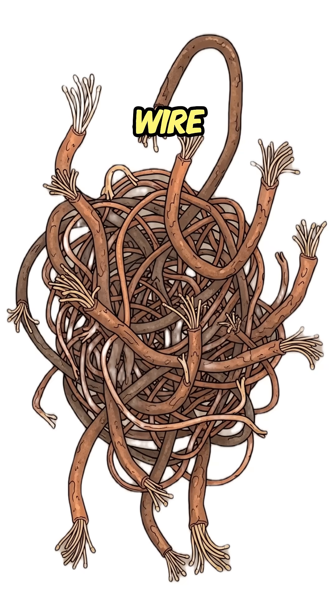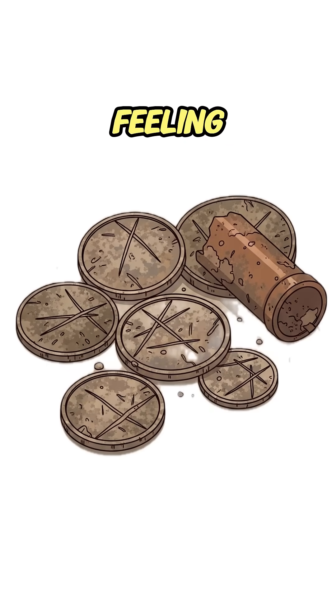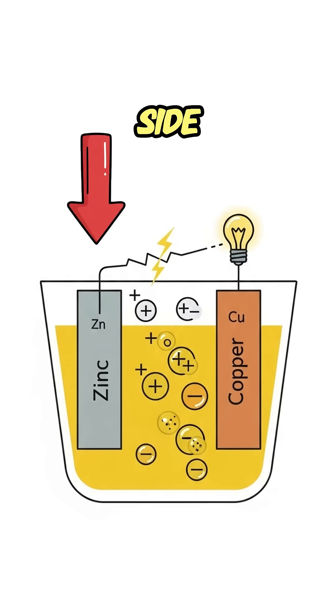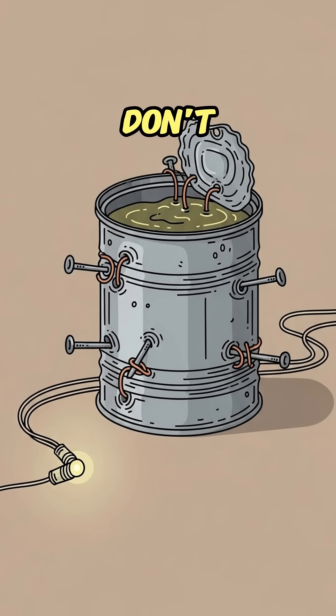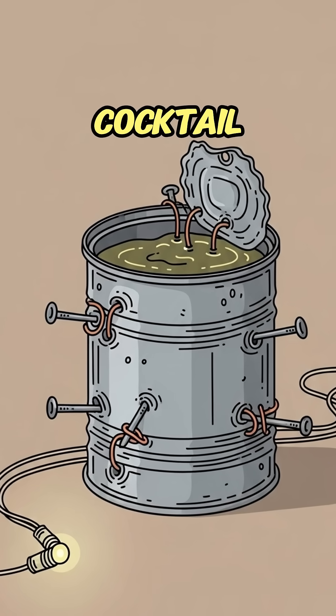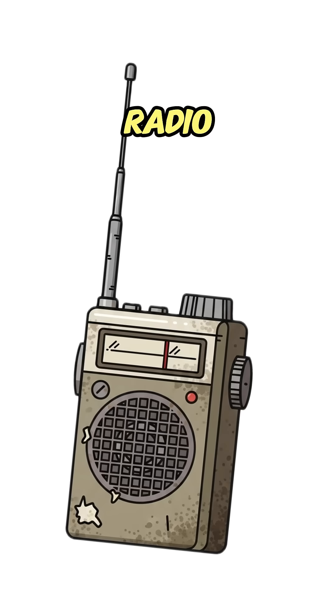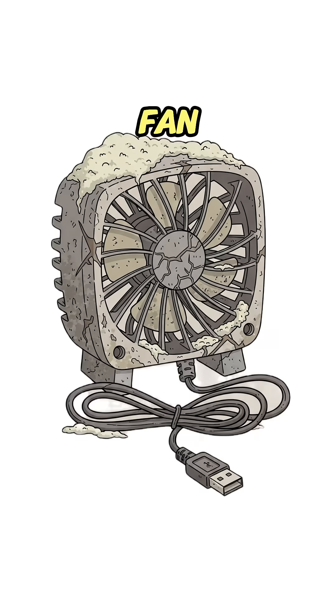Find a can, some nails, and copper — wire, pipe, coins if you're feeling rich. Fill the can with piss. Jam zinc or iron on one side, copper on the other. Don't mix them. Unless you want the world's worst cocktail, hook the wires to something small: an LED, a radio, maybe that USB fan you hate.